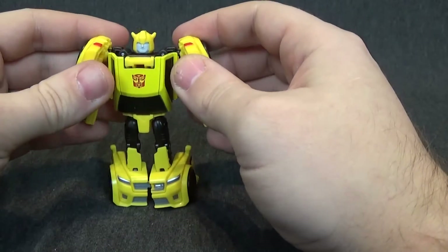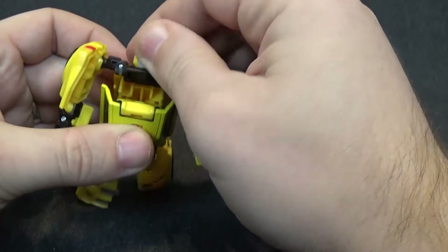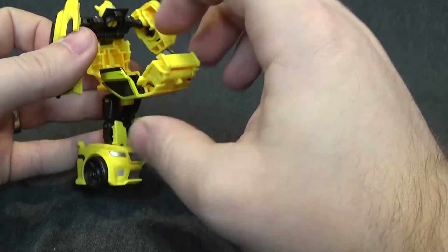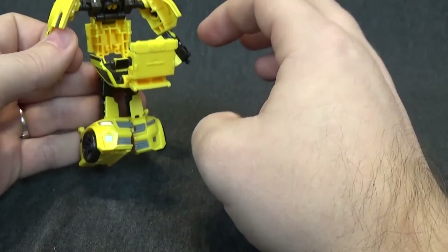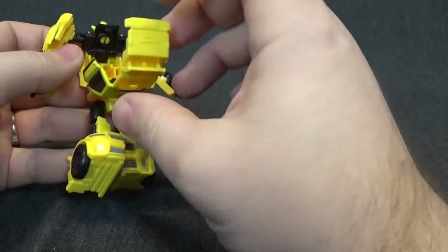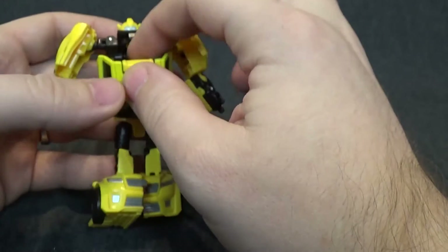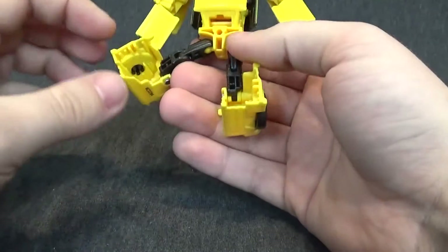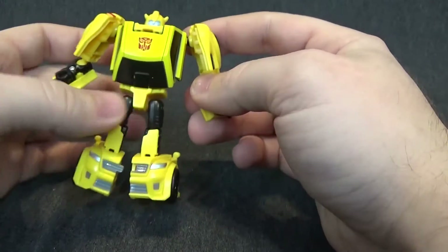The one thing I really like about this is the engineering. So let's get into the transformation. First thing you want to do is lift up the head — that'll release the whole chest section, and the chest section will fold out. That's basically the top half of the car. What I thought was really neat about this is that a lot of times they put it in the back and you get that backpack. This is the first one I've seen that actually folds into the chest to kind of hide the rest of the car, which I think is really neat. I hope they use this on a deluxe class down the road, because I really do like this engineering trick.